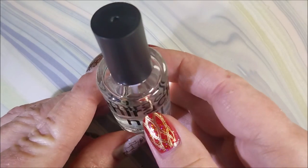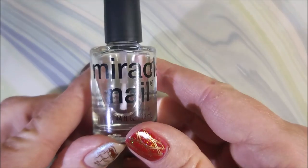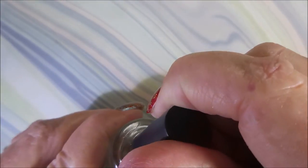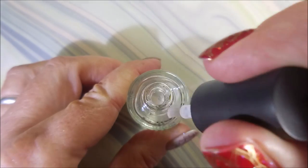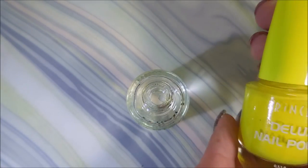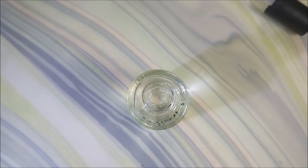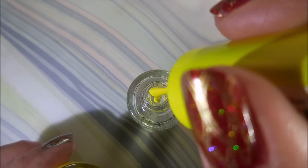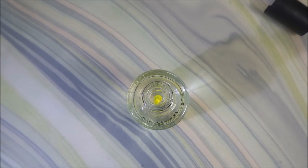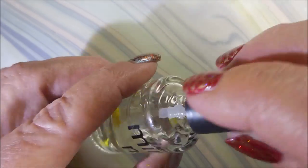So now I'm going to get into making some jellies in bottles. I used this bottle earlier to help thin down a polish that had gotten thick, because I don't want to waste anything. So I'm going to take the lid off of this one and we're going to use this Princessa Deluxe nail polish in yellow. I don't have a whole lot of yellow creams but I'm going to add just maybe two or three drops to this, then put the lid on and run it through my shaker.